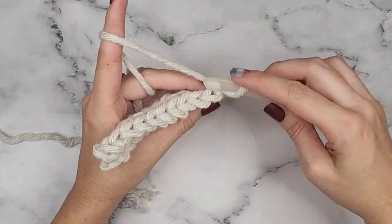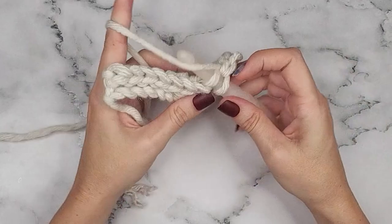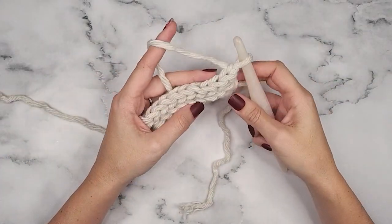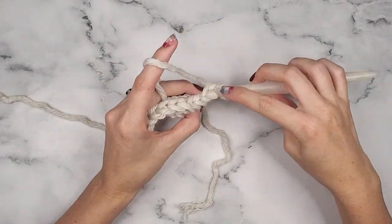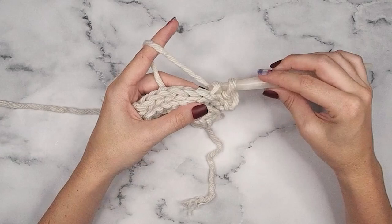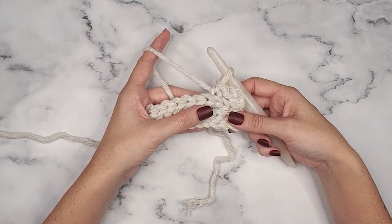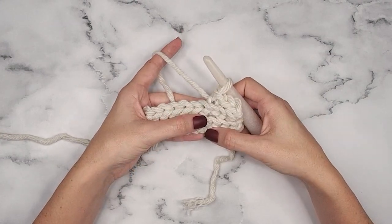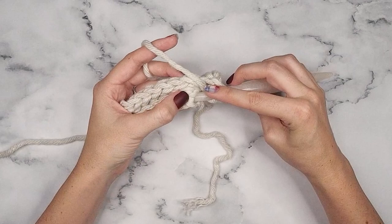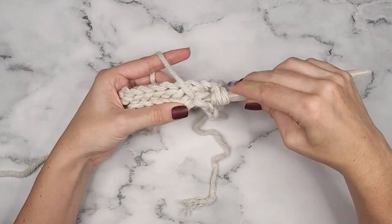Row three is a repeat of row two, so we are simply going to chain one and then slip stitch in the back loop only for the 10 stitches across. For row four, turn and chain one, then slip stitch into the first three stitches in the back loop only. This is where we bring in some cable work. We are going to do a front float treble around the stitch below — go straight down to the stitch on row one, catch it, and then finish that treble.